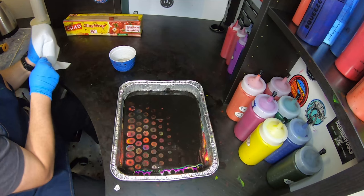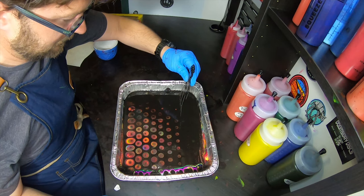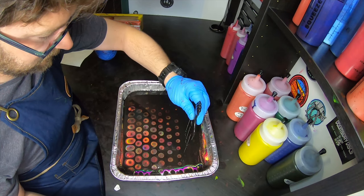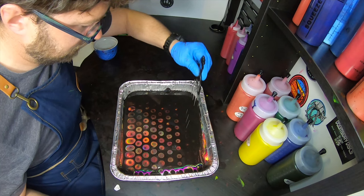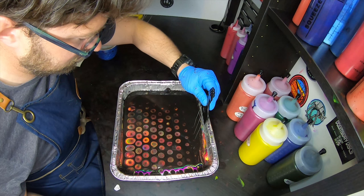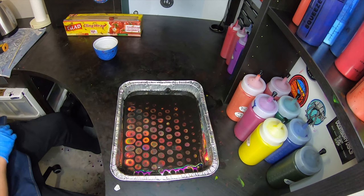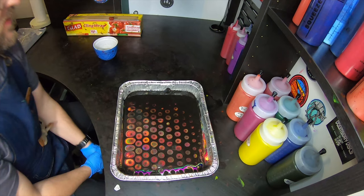You can already see these colors are absolutely nuts — those are looking spectacular. Well, that's pretty sweet. I'm really excited about this because that's looking better than I even thought it would.